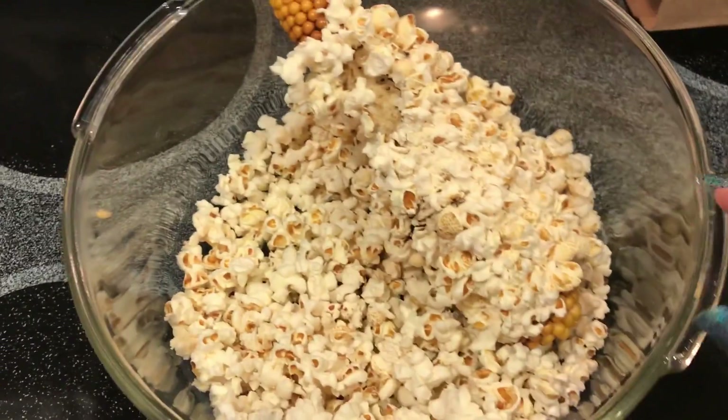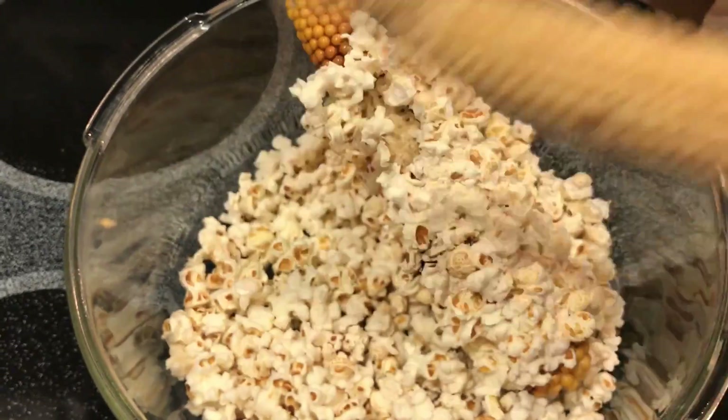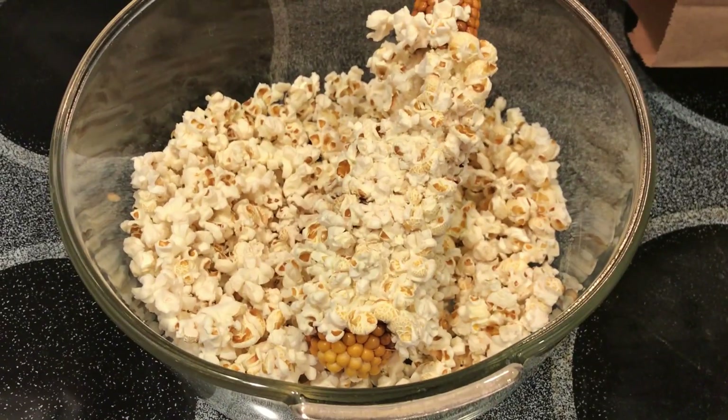So yeah, if you ever have access to popping corn on the cob, it is very easy to cook in the microwave and it's a quick and easy snack. Thanks for watching.